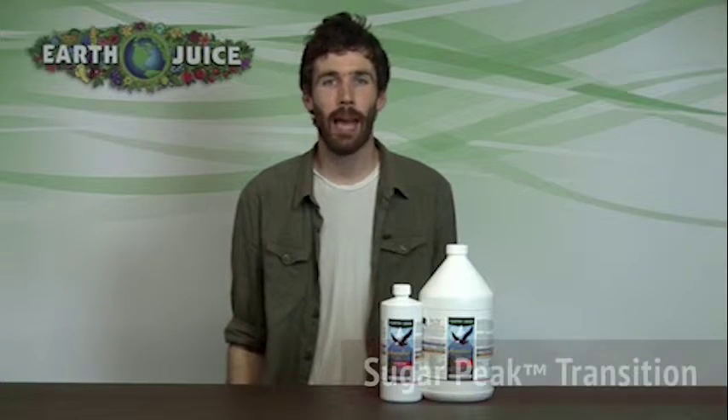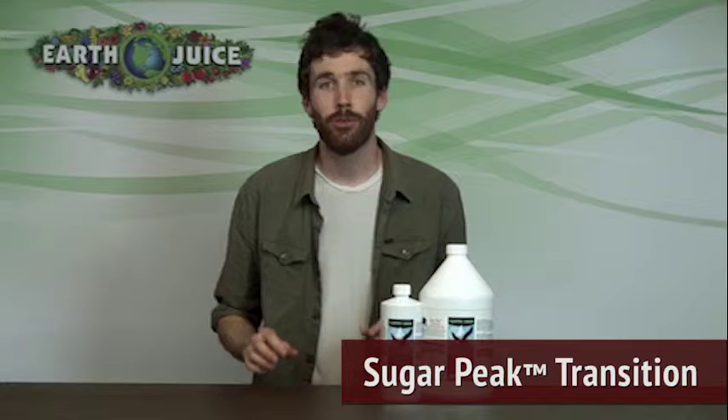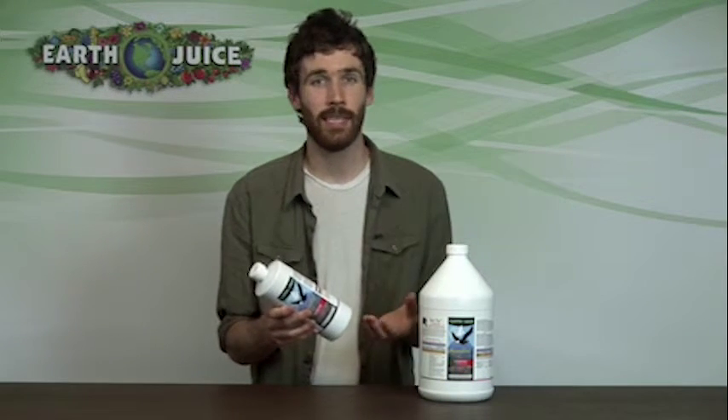Hi, I'm Cameron from EarthJuice Premium Fertilizers with the liquid all-natural fertilizer Sugar Peak Transition. Sugar Peak Transition is another EarthJuice first and exclusive product. The EarthJuice Sugar Peak line features one-part formulas — single bottles designed specifically to meet the requirements of all types of plants and each phase of plant development.